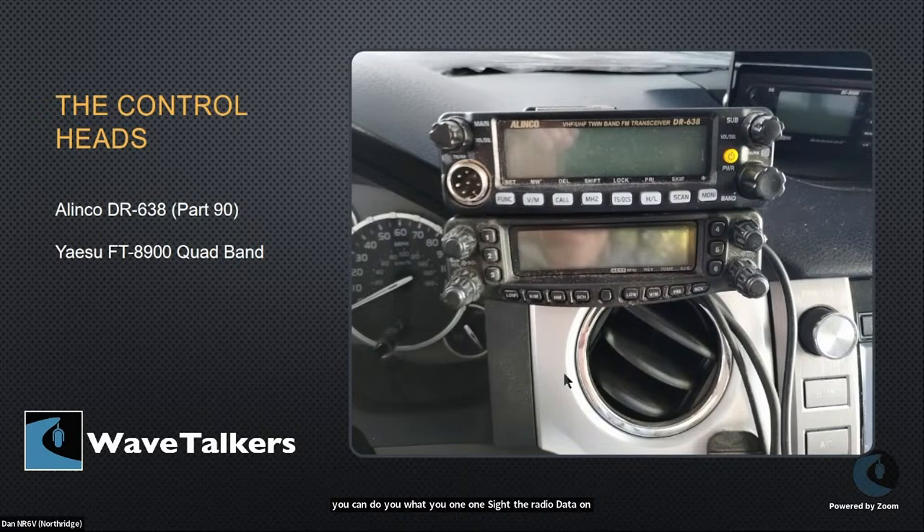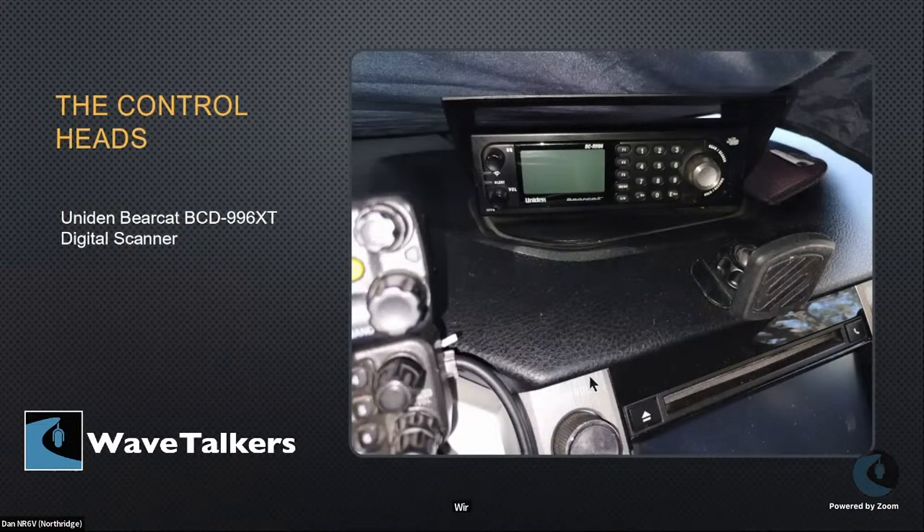The radio heads themselves are mounted to the dash, similar to David's, with 3M VHB tape — really amazing double-sided tape with great holding power. I've got the Alinco DR-638 on top — a Part 90 radio I got when working the Medical Radio Network for Baker to Vegas, using both ham and commercial radio frequencies. Below it is the Yaesu FT-8900, a quad-band radio covering 2 meters, 440, 6 meters, and 10 meters. The main reason I chose the FT-8900 was that, like some other Yaesu radios, it has a data port on the back.